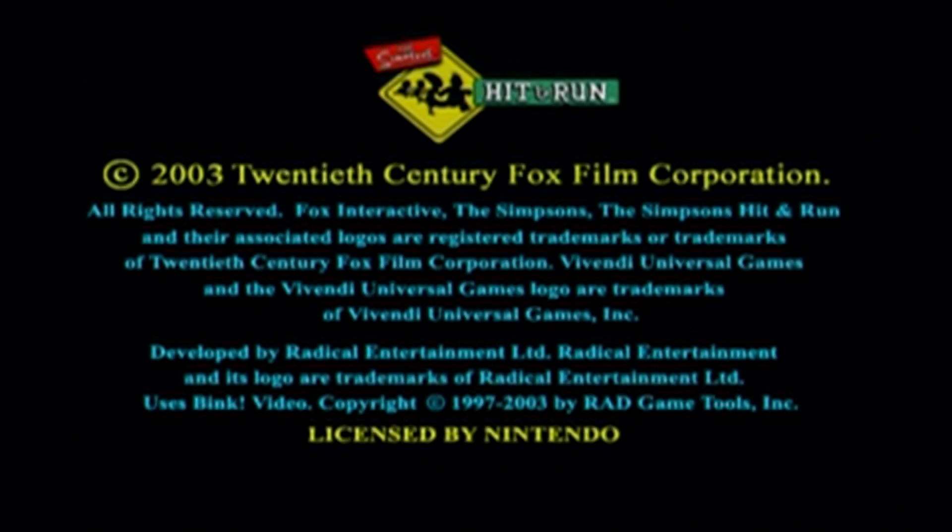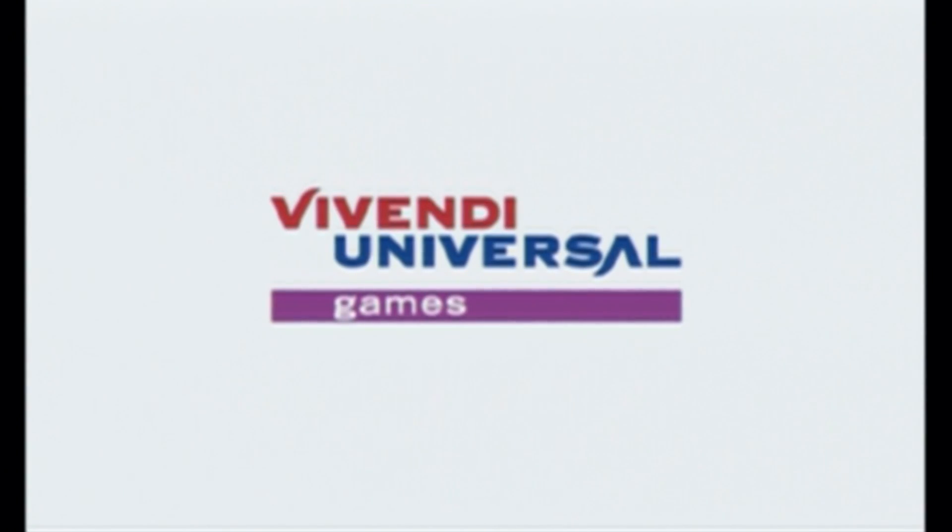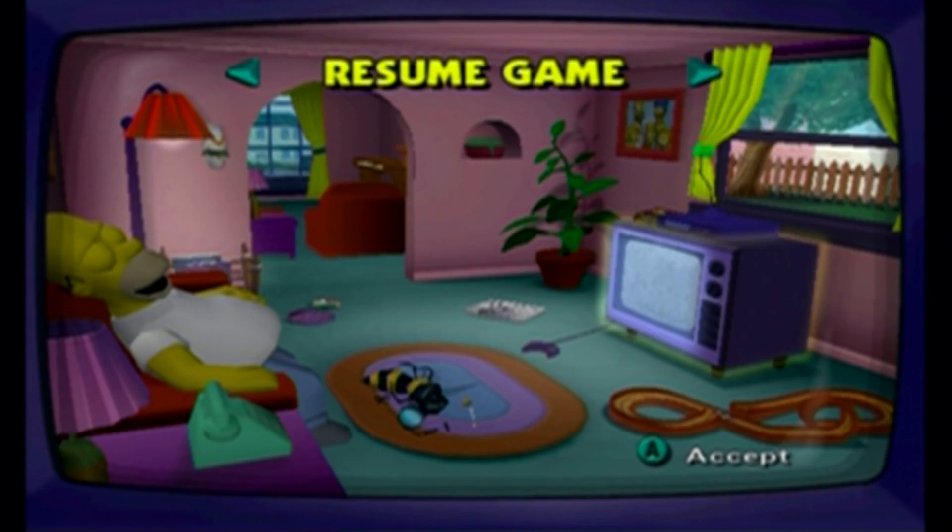There we go. I always forget that for Nintendo you need a classic controller or a GameCube controller. So yeah, that's basically it.